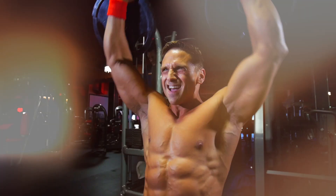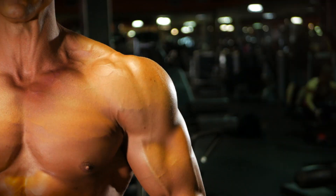Muscle and Strength, what's up? David Morin, Team Dymotized. I'm going to show you some deltoid detailed techniques. It's going to bring out your delts and give you some cannonballs.